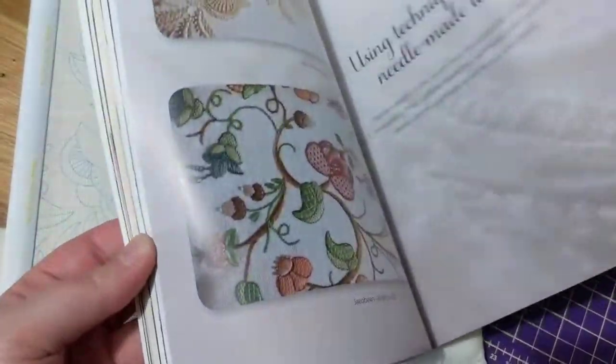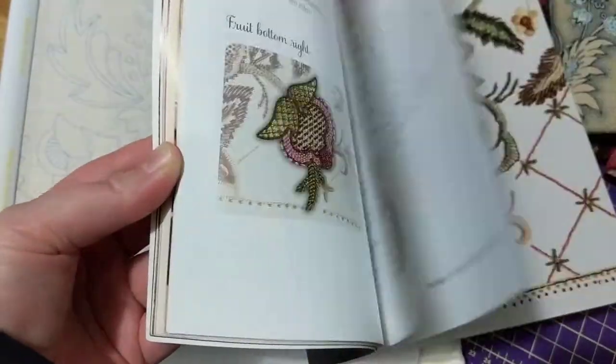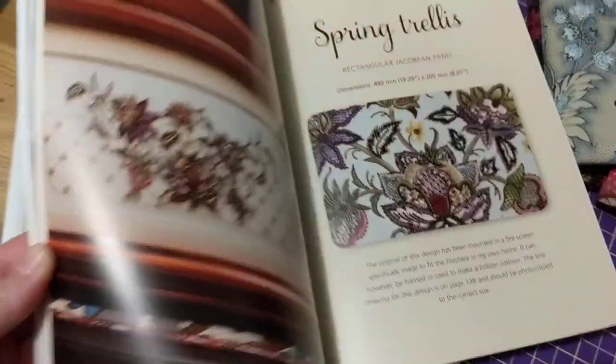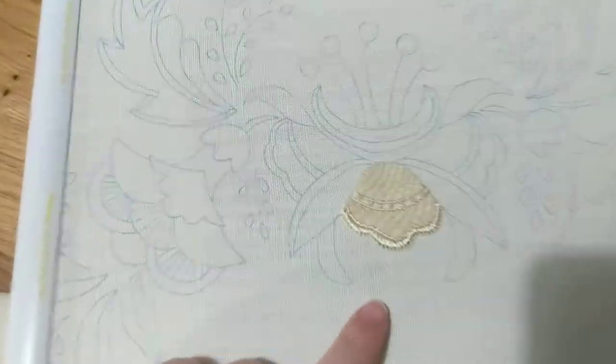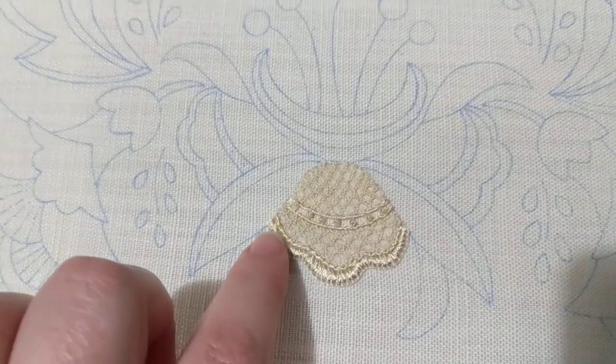I gave you a flip-through of this book last year, but just to remind you of some of the beautiful designs — look at that, amazing! There's a lot of needle lace in this book and in this particular design I've been working on.